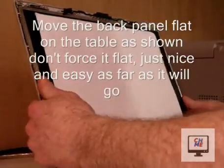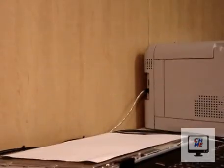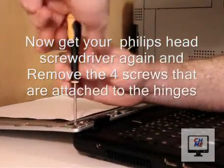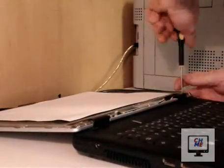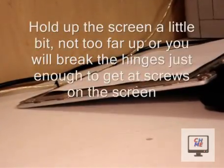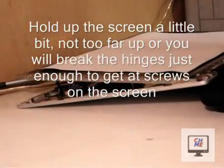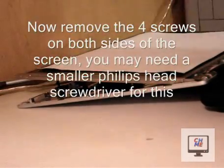Now move the back panel and screen flat on the table — don't force this, some laptops won't go back the full way. The idea is so that you can get out the screws holding the hinges on both sides. Now you have to separate the screen and the back panel so that you can get out the screws at the side of the screen.